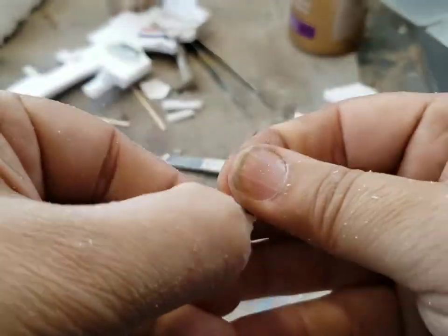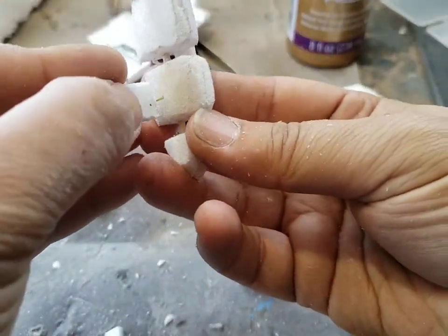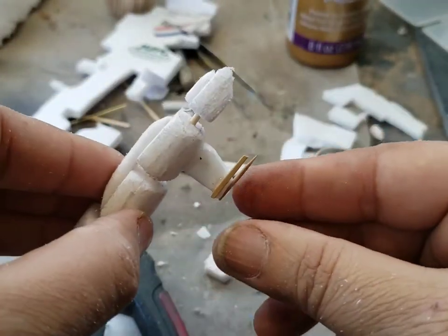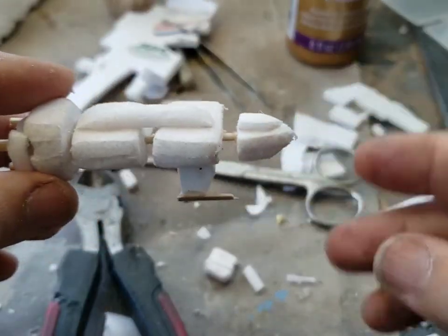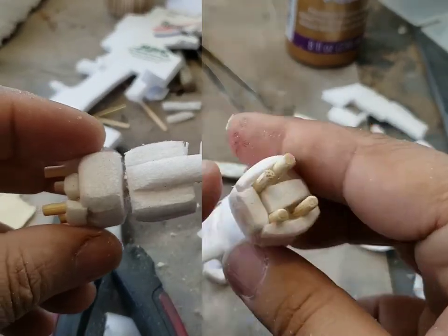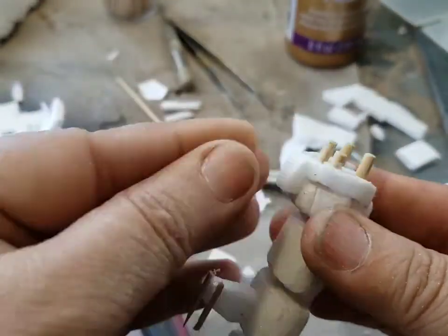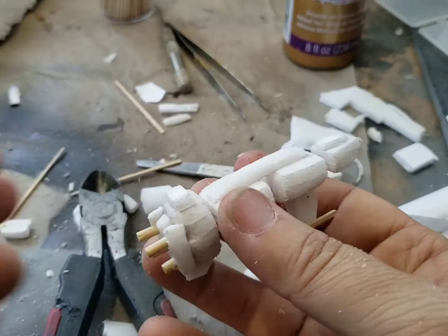I'm adding a little bit to the bottom of the ship. Anytime I add bits that stick out, I put a wire in it to strengthen them. I also add a couple of toothpicks with the hot glue just to decorate it a little. Continuing work on the rear of the ship, I add a bit more foam to continue shaping the rear.